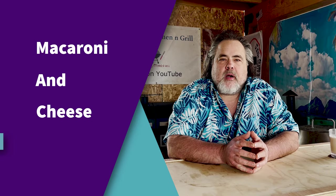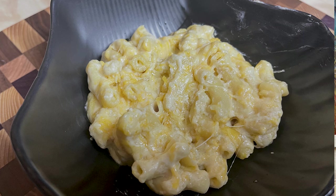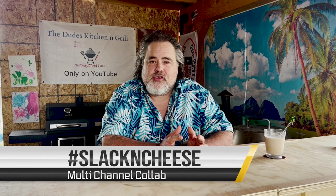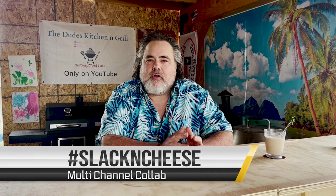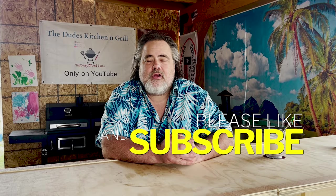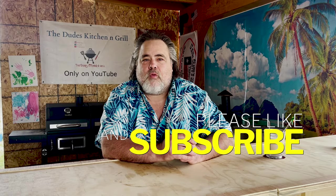Recently a bunch of us in the barbecue community decided to get together and do a mac and cheese collab, and we called it Slack and Cheese. This collab actually went outside of the barbecue community and other folks started joining in, which I think is what it's all about. There are about 12 of us doing it — all our different variations on how to make mac and cheese. There are so many different ways to make it and every one of them is right.